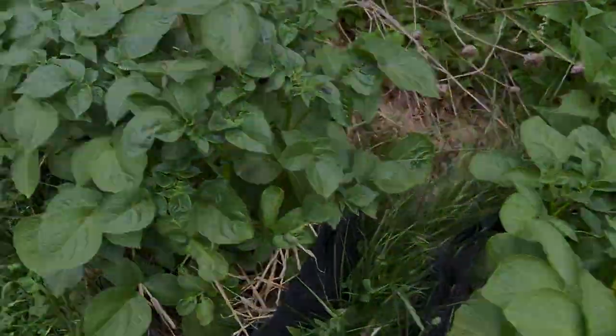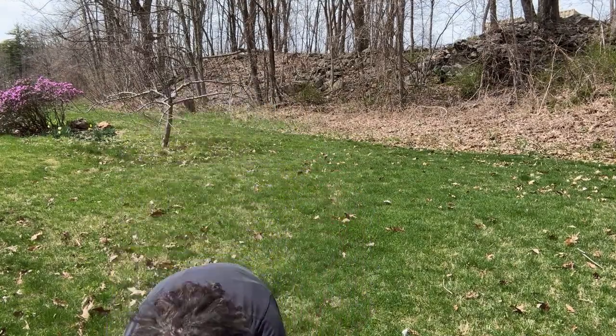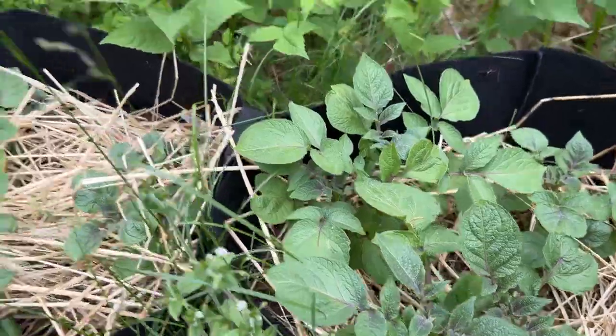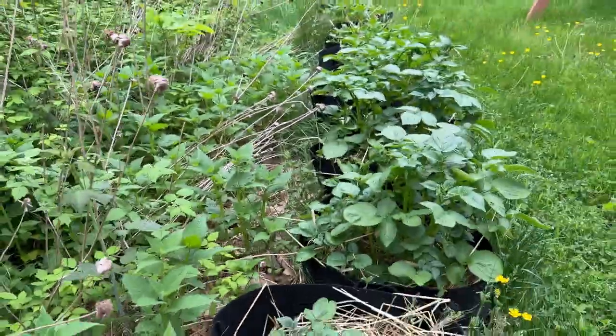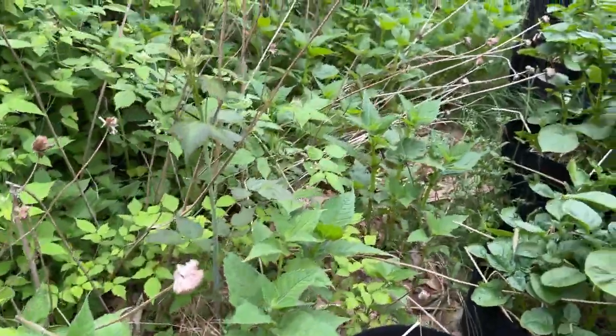If you remember, we previously planted four different kinds of potatoes: Red Norland, Yukon Gold, and Adirondack Blue. These ones I think are the red ones, and yeah, these are the Adirondack Blue — you can see the pretty blue markings on them. I'm stoked, I'm pretty stoked!